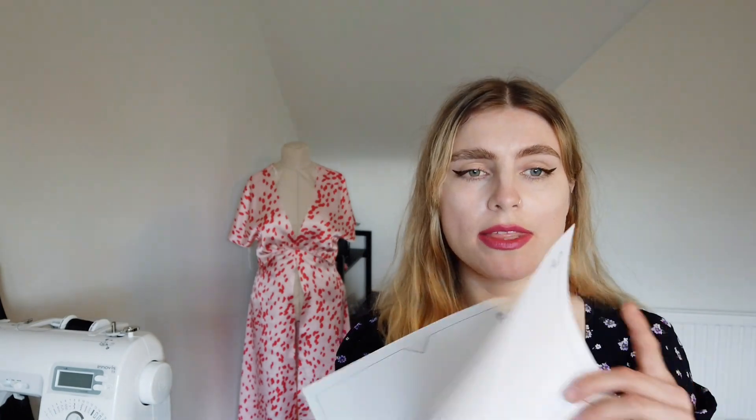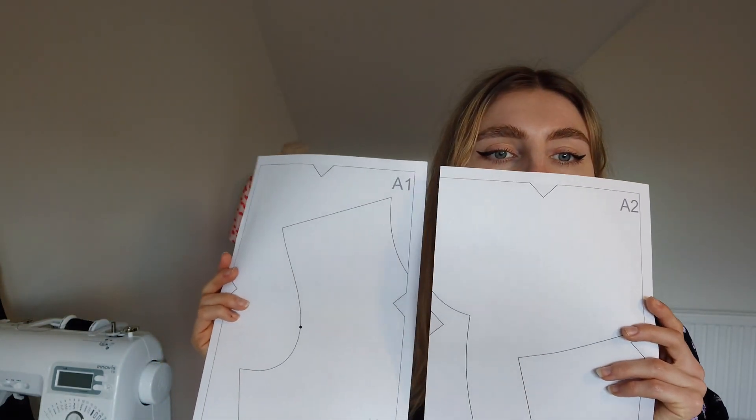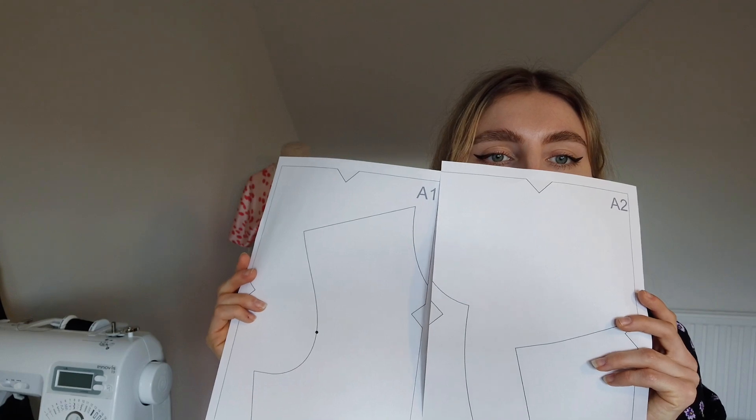In today's tutorial I'm going to be showing you how to get your digital patterns ready for print at home on A4. Affinity Designer is a fraction of the cost of an Adobe Illustrator monthly subscription. If you've ever wondered how you get patterns that fit together seamlessly and print out perfectly with no issues, I'm going to show you exactly how to do it.